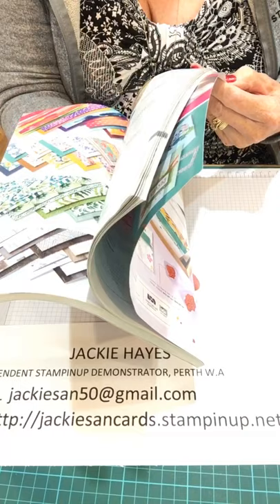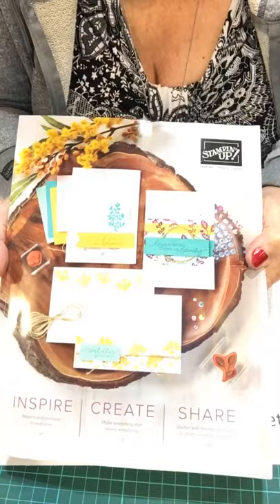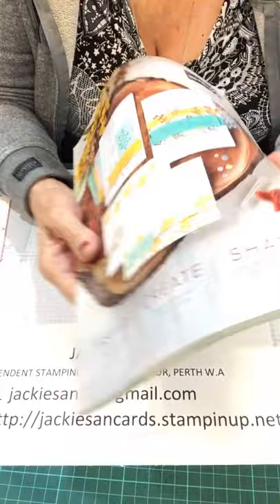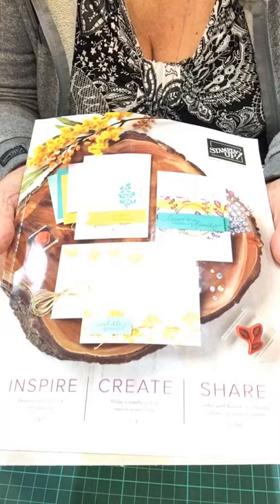And also you've got the scrapbooking pages as well in there. So if you're not a card maker and you're scrapbooking, this for $5 is excellent value. I always have some catalogues for sale, so if you definitely want one, please let me know to be the first to get the catalogue when they come in. I've not got them yet but they're on the way.